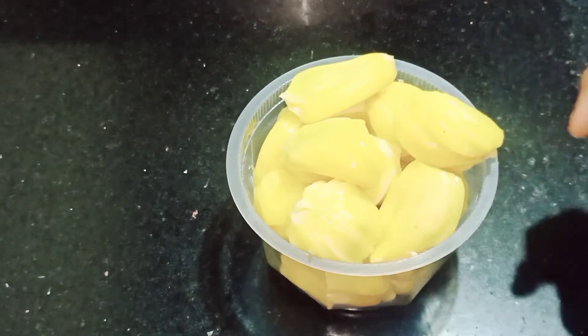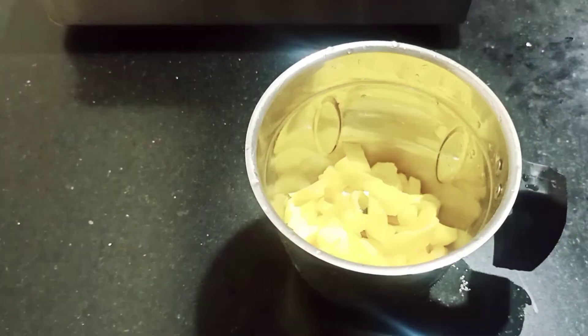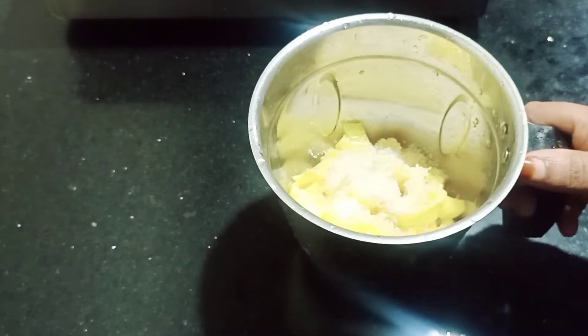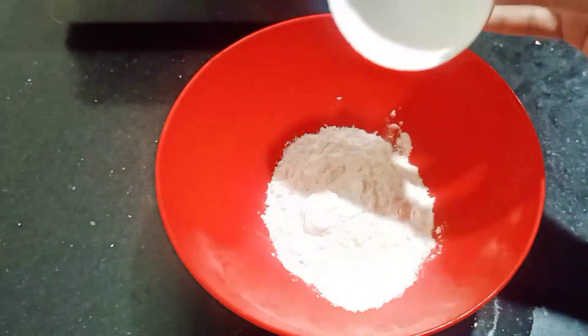We'll mix it in the jar. We'll make a dish to a dish. We will put a cup of coffee in the morning.